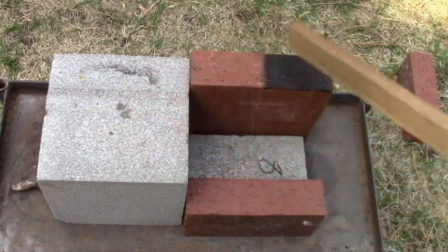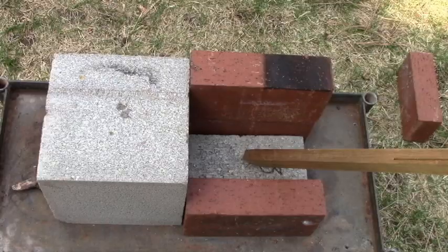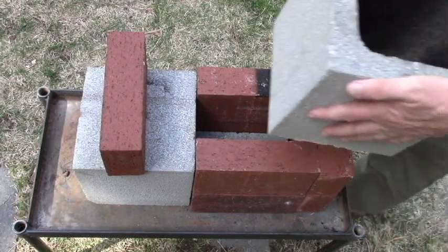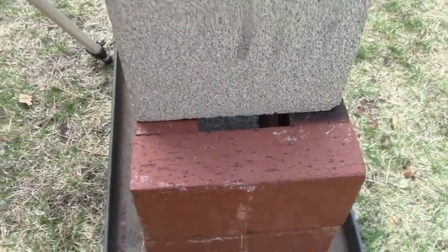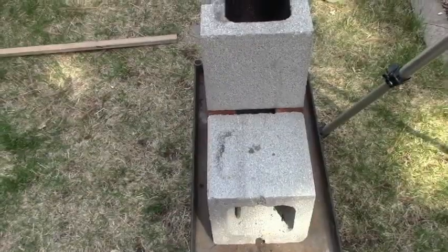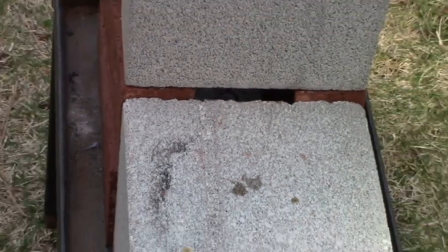We're going to put one of these blocks down and place four bricks right here — that's going to be the bottom of the combustion chamber. Now I'm going to put the first chimney block on top, and the placement here is important. We line it up right here. This first block placement matters because you're going to have a crack right here, and on the front you have another pretty good sized crack.